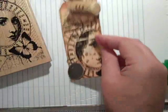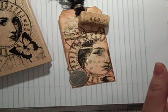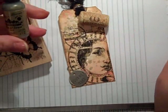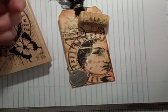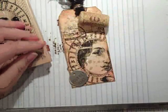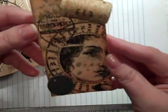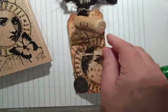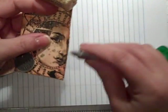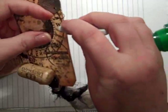What I did was I used my alcohol inks — my Adirondack inks — and I did gold, copper, and then a pearl. I just stamped on that, so I have kind of a pretty golden look. It just looks kind of worn. And then I went around the edges with my distressing tool, which I love.